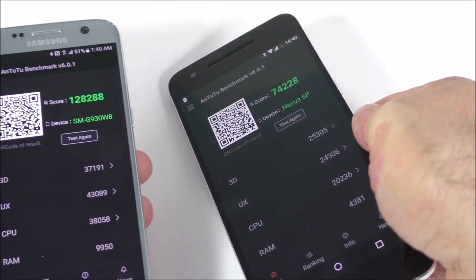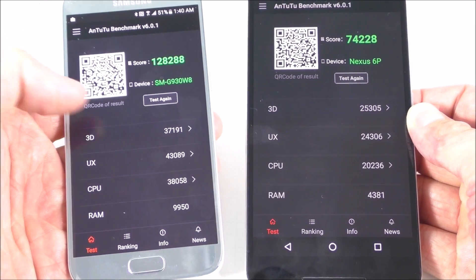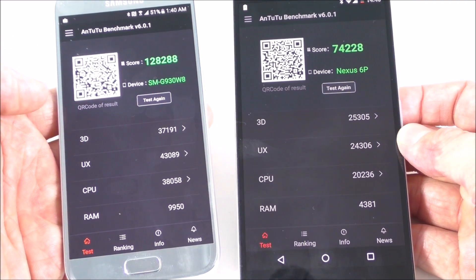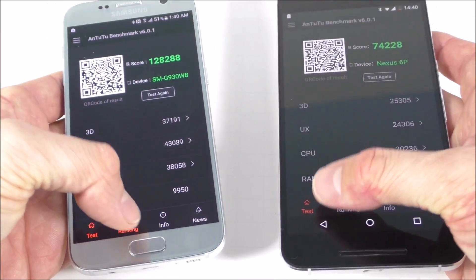So these are the results. The 3D score is so much higher on the Samsung. Pretty much everything is so much higher on the Samsung. And if we go to ranking...